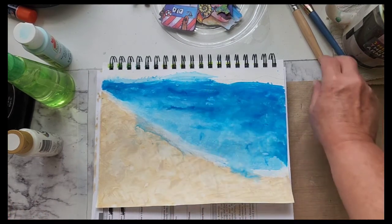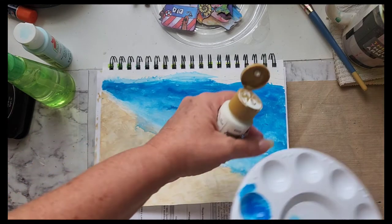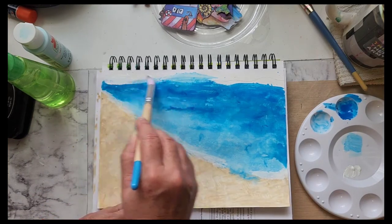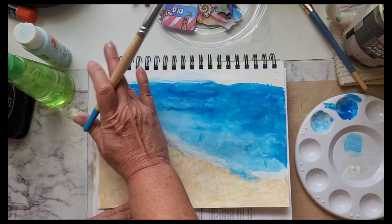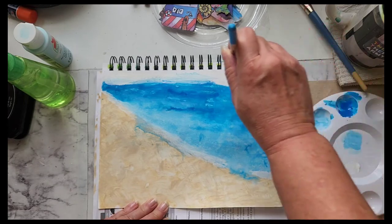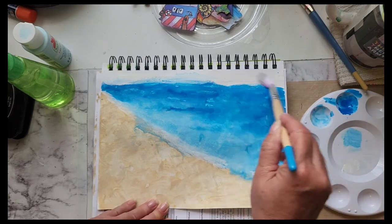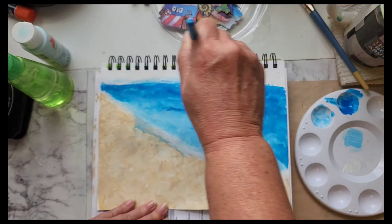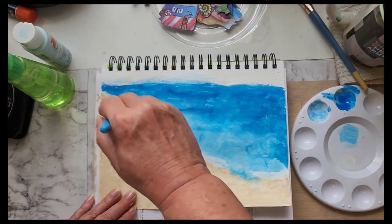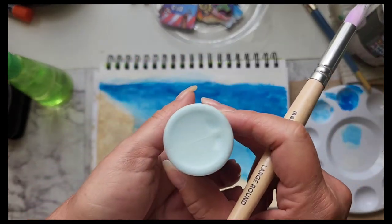Now let's deal with our sky here — I need to lighten this up. I'll come back over here in the palette and lay down some white. I'm not going to add any water because I need to just lighten this up. I might use my finger to move it and hide those pencil marks. I'm not going for absolute perfection — I just want to get it as close to what I want it to be.